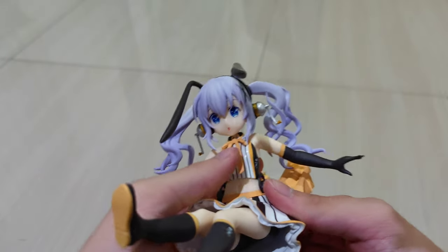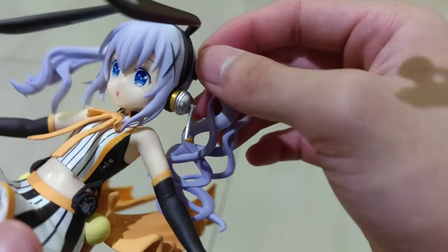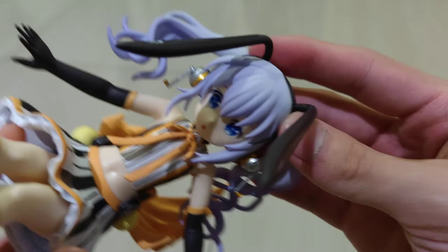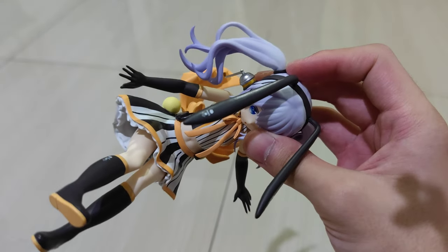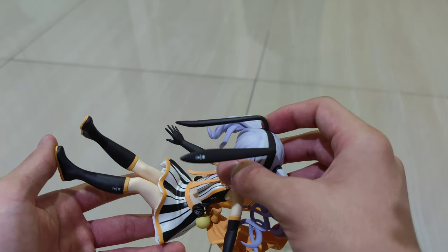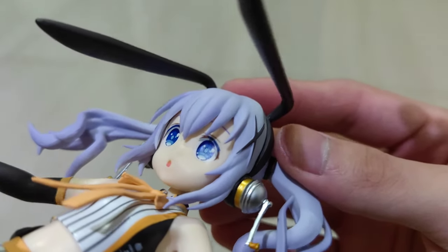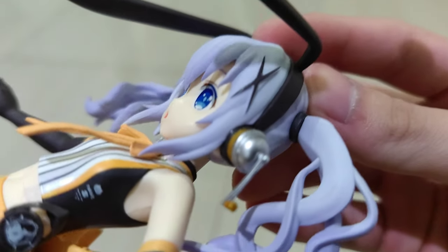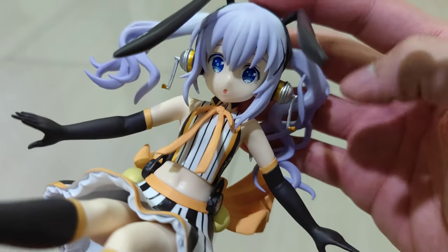Now let's review the figure. Starting from the top: her hair is quite fluffy in a twin tail style, going to the right and to the left. On top are the bunny ears with some details — there is writing on both the right and left ears. Moving to her face: she has white eyes, her mouth is open a little — so cute. She's also wearing headphones on both sides, and there's a ribbon at her neck.